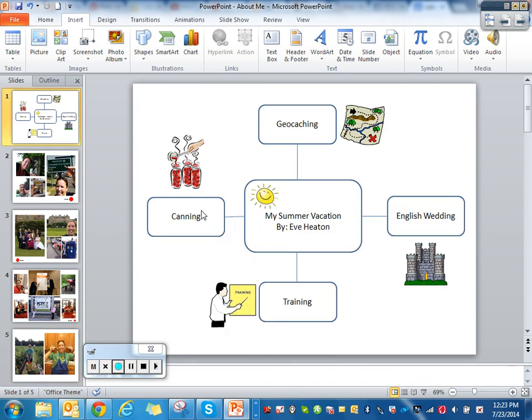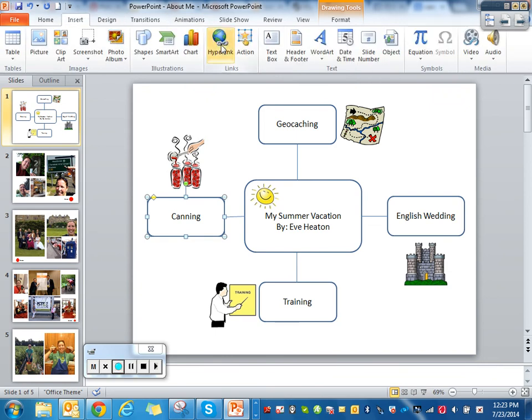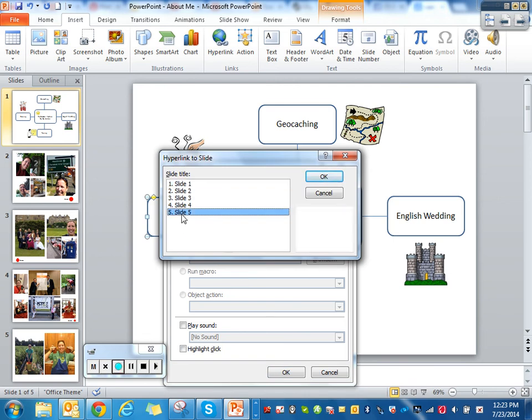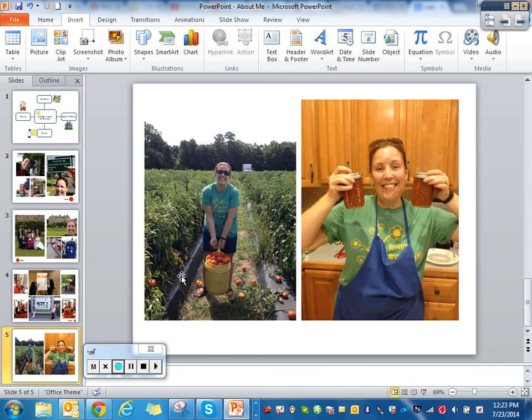Now I'm going to link this shape. Click on it, go to Insert — not Animations — and select 'Action.' I want it to hyperlink to that last page, so I'll go to 'Slide,' which will list all your slides with a thumbnail preview. I'll select Slide 5 and hit OK.